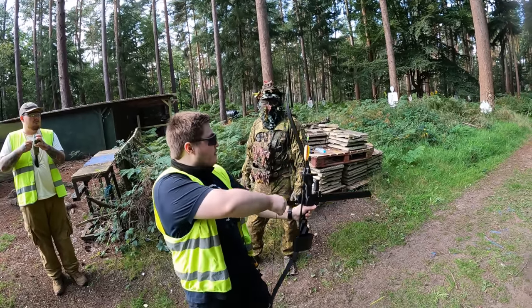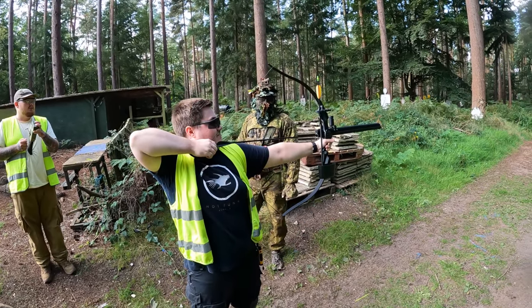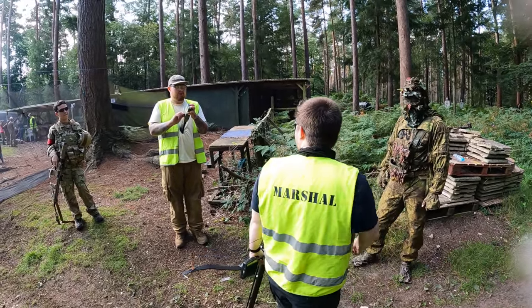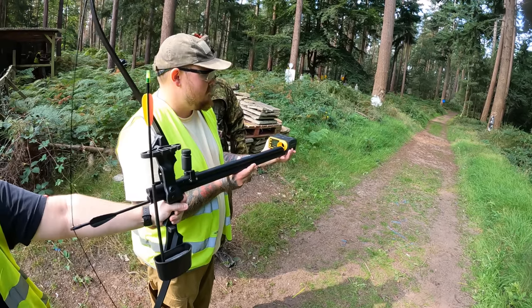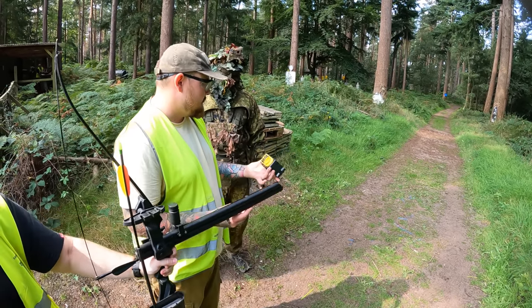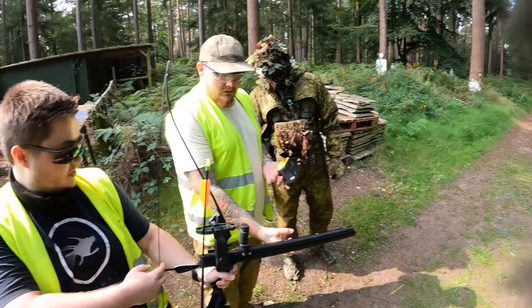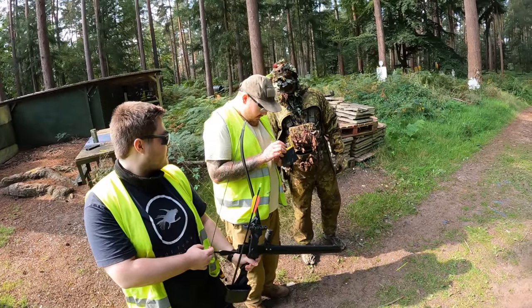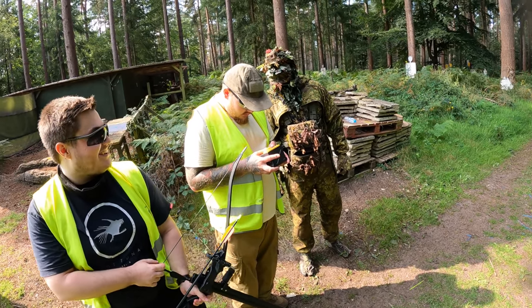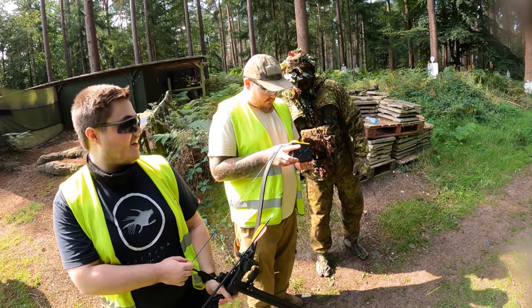What is the maximum FPS you can get with a full pull? On the chrono, the Shrike measured 243 feet per second with a 0.3 gram BB, which is less than one joule. This is fun — I like it. Definitely a specialised type of game, though.